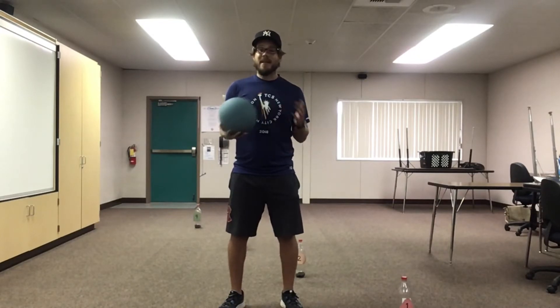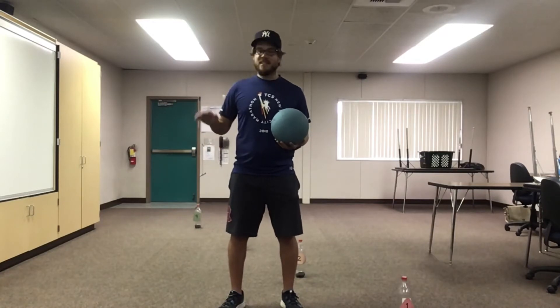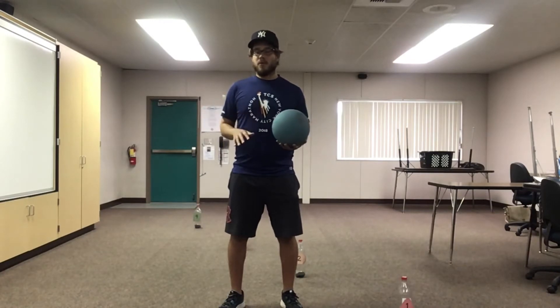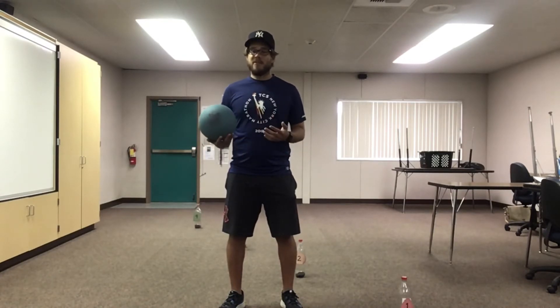Great job, my friends. You guys did fantastic. Next, we're going to practice for a few minutes stationary dribbling — standing still and dribbling. Remember, we're going to push down with our fingertips. We are not going to slap at the ball. Push down with your fingertips, using your right hand or your left hand. We'll practice using both. Keep the ball at belt level.